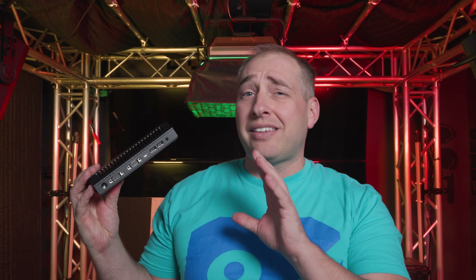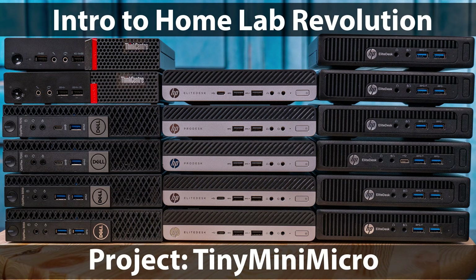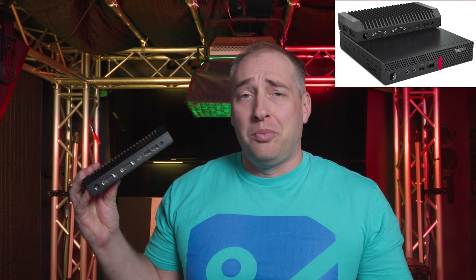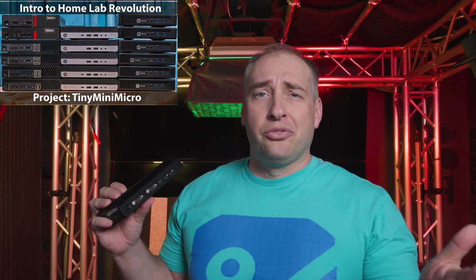The first thing is that this is a 0.35 liter chassis. If you look at our Project Tiny Mini Micro series, those are generally one liter PCs from Lenovo, HP, and Dell — but this is definitely a little bit smaller, basically a third of the size. We've done over 30 Tiny Mini Micro series reviews, so if you want to learn about the bigger options, that's totally worth checking out. But this is really designed more for the industrial edge, as more of an edge box, whereas those Tiny Mini Micro PCs are more designed for office environments — so they are kind of different segmentation.